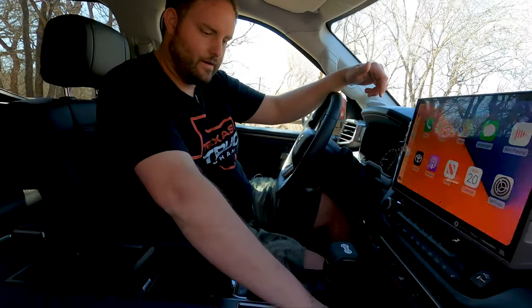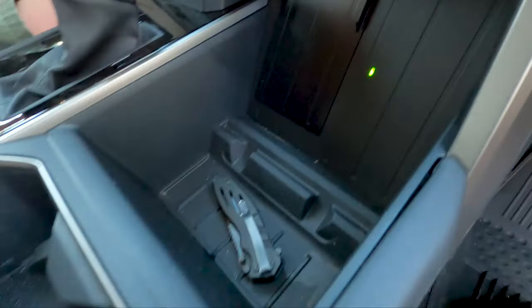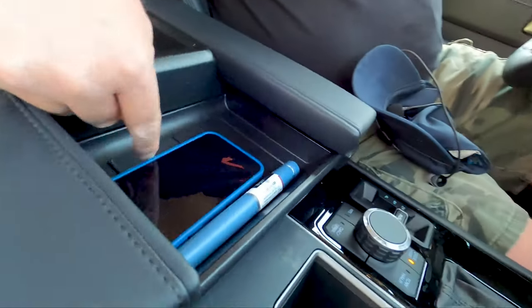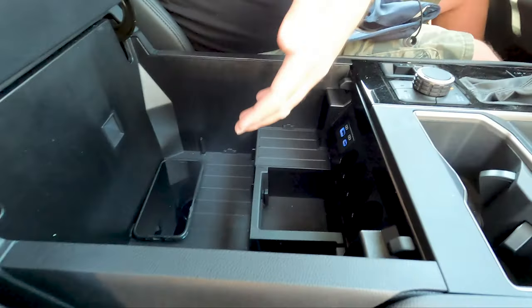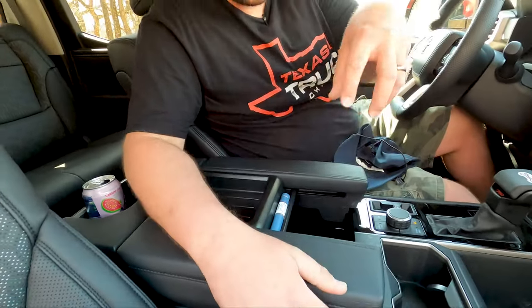Center console — there is a cubby for everything you didn't think you had to store. Multi-height cup holders, a phone holder that when you slide back and open the lid doesn't fly out, room for more phones, and this slot right there which Toyota tells us is designed to hold a Big Gulp from 7-Eleven. If that's not American, I don't know what is.